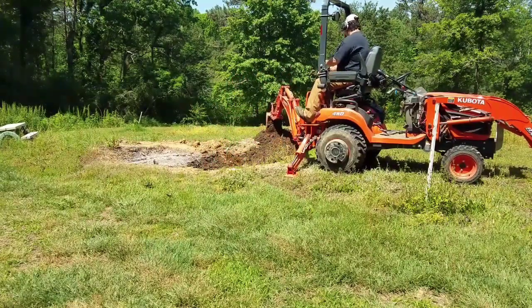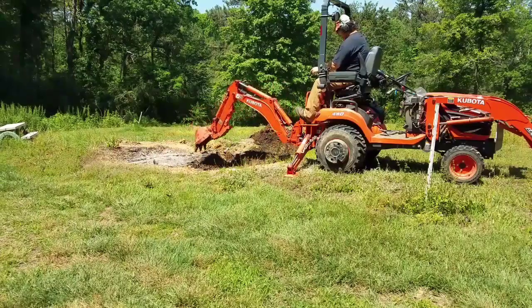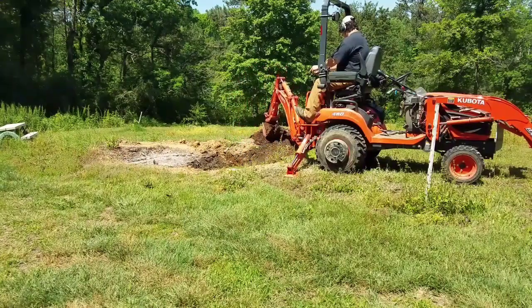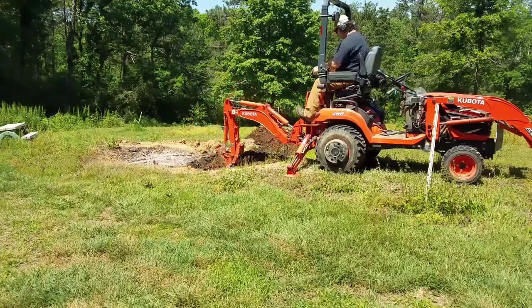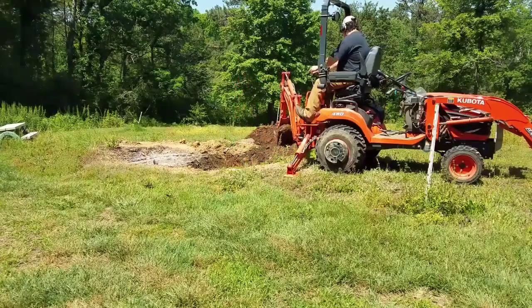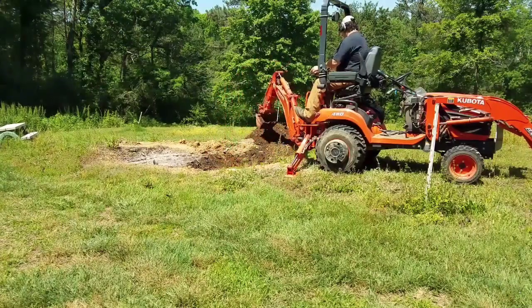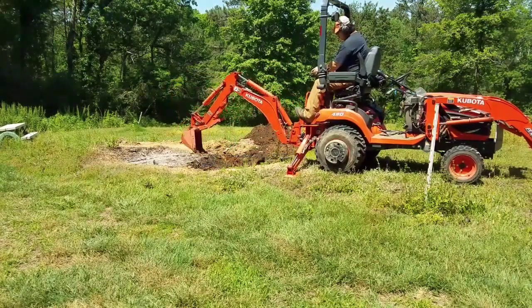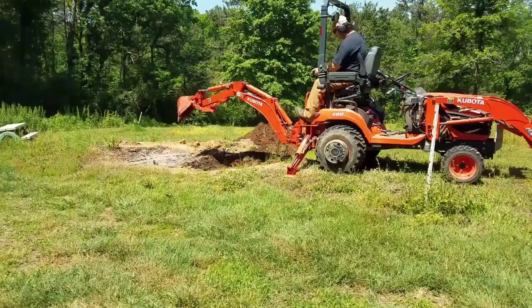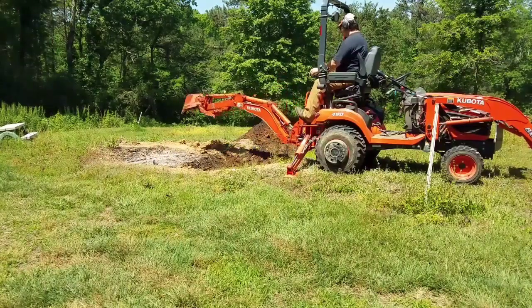I've sped this up four times. My camera ended up getting too hot when I went to change to the other side of the fire pit to dig it out, so you only get to see half of it. It took me a little while just to get back used to running the backhoe — if you don't use it, you lose it. One of the challenges is where you put your tailings. What I found is I kind of push the pile away from me as I'm emptying the bucket, and that seems to do the trick.